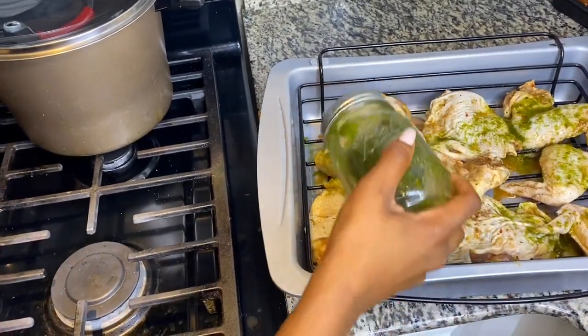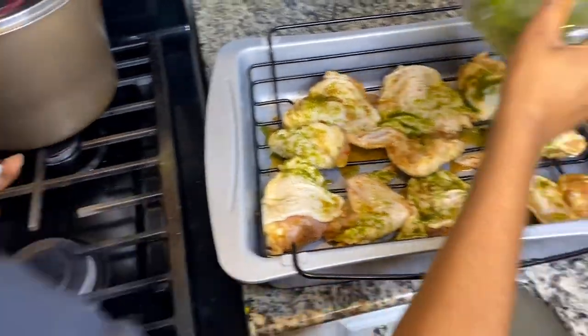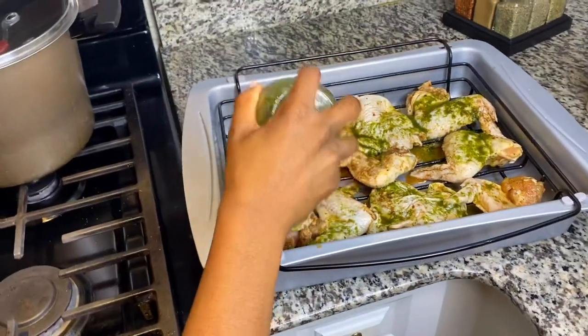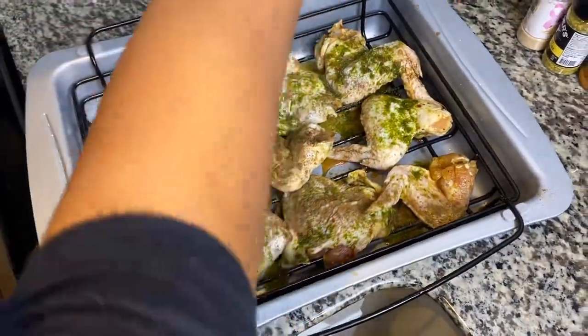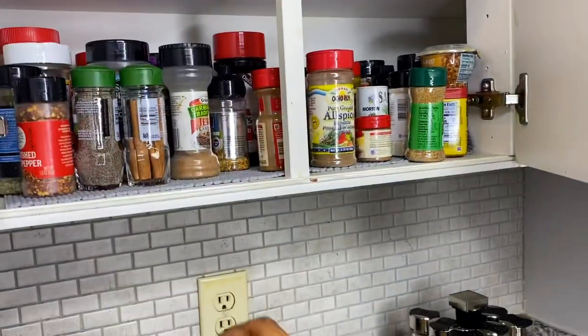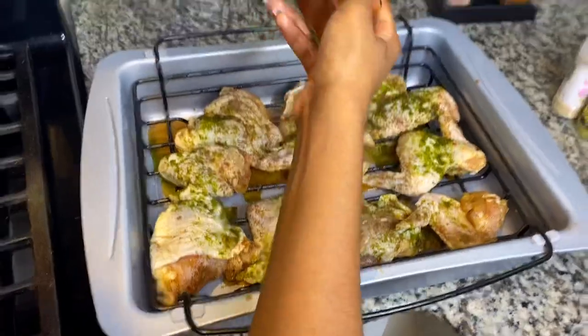So now I'm using my homemade green sauce. This sauce is banging — it's just a bunch of green veggies, smooth it up in the blender, and that's what I'm going to use. It smells so good. I usually just put it in the freezer and use it when I need it so it won't go bad.